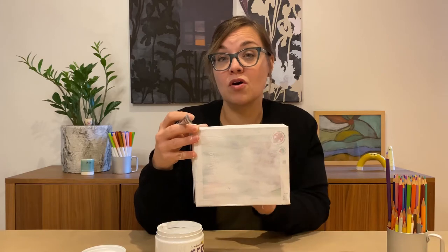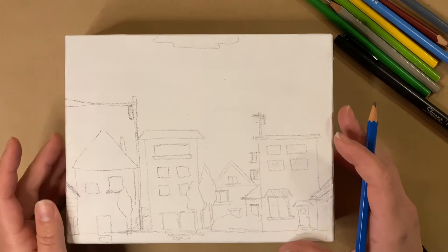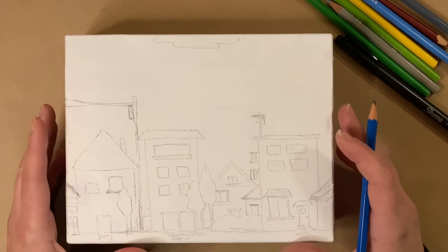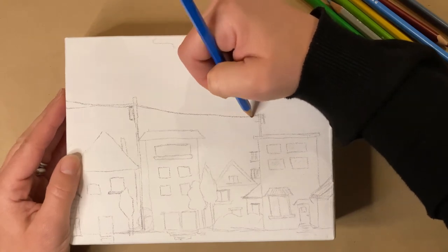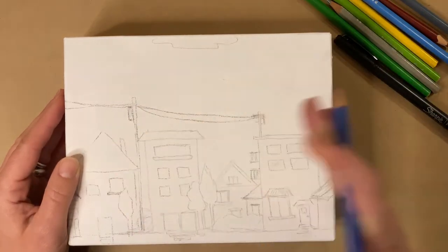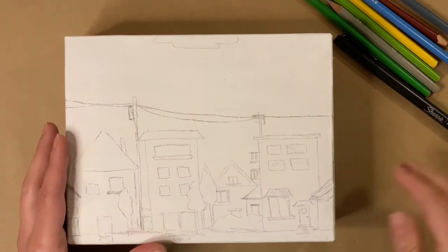Think about how the landscape will move around all the different sides of your object. My gesso has dried and I've started to draw my landscape. This one is inspired by the landscape that I see most — my neighbourhood. Yours could be a place that you've visited or somewhere you've always wanted to go; you could look at photographs for ideas. I'm drawing in pencil, and the thing I was really thinking about was how my drawing would extend all the way around — I have these power lines and they extend all the way to every side of my drawing.